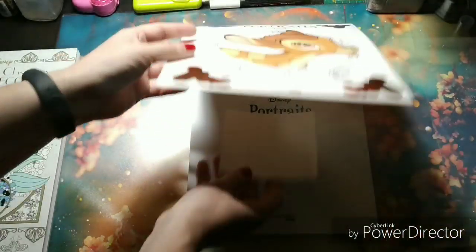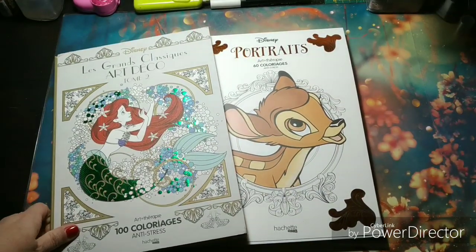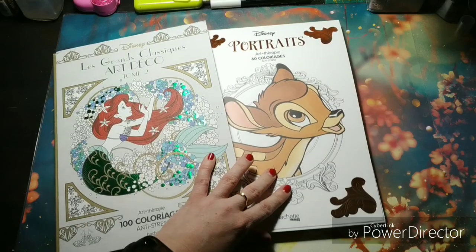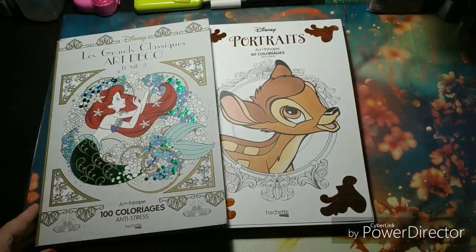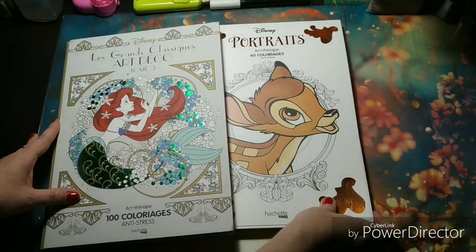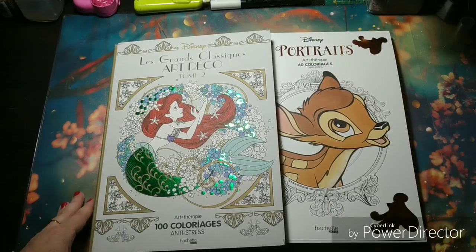So thank you again, very very much, Janice — it's super sweet of you. And wow, it's just fantastic that I got those two lovely Disney books gifted by you. I've already worked in this one, and I will work in this one very soon, I hope.